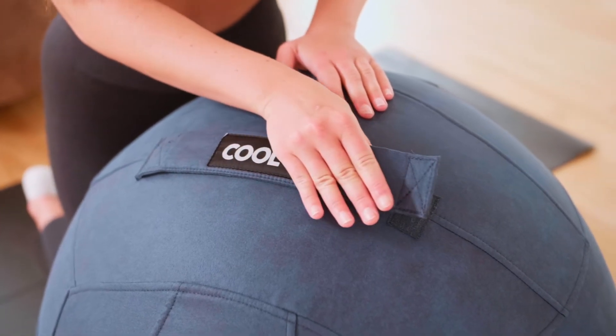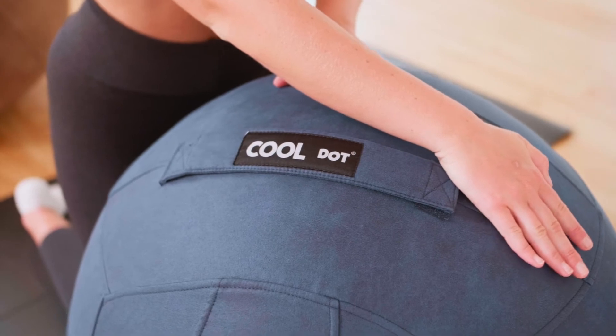Zip it up and attach the grip. You can now start using your cool-dose sitting ball. Enjoy!